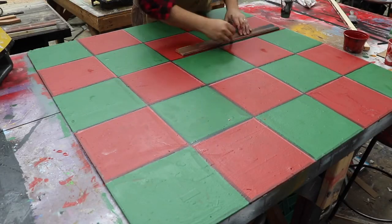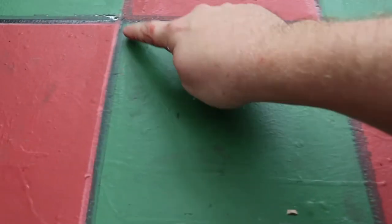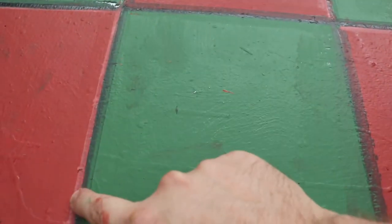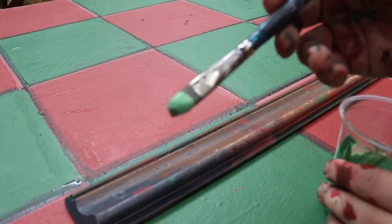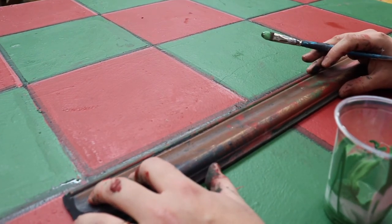I'm using some trim as my lining stick for the green squares — this one's a little shorter so it's easier to manage than the one I used for the grout lines. You can see the lowlight on the bottom left, same as with the red, and the highlight on the upper right, so it's consistent across the entire paint treatment. Now adding in my highlights for the green.